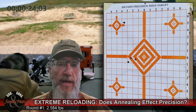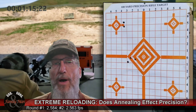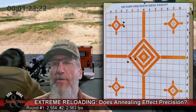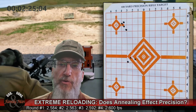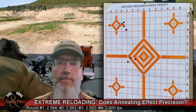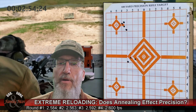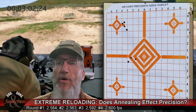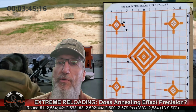Round two flew a little bit low — maybe three quarters of an inch lower than round one. After round four, I dropped the mag, pulled out that fifth round that had been sitting in the magazine the whole time, and re-measured CBTO. It didn't move at all — still exactly 2.063 inches. Bullet seating depth under recoil did not change at all. That's great to know. I fired round five and group one is in the books.